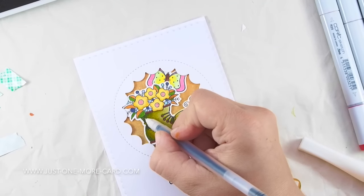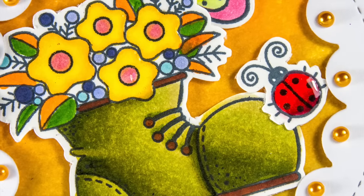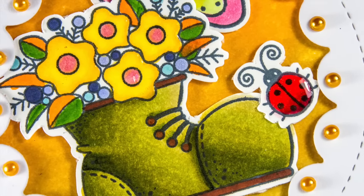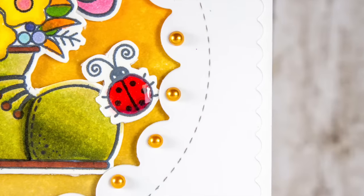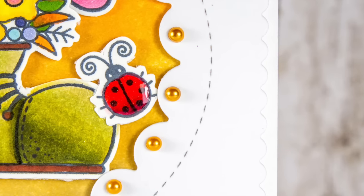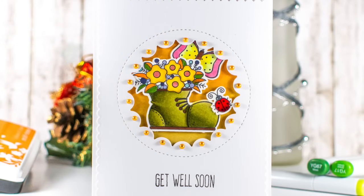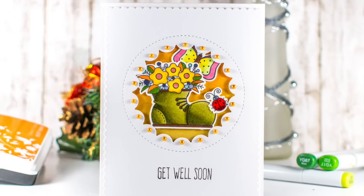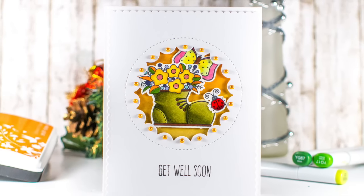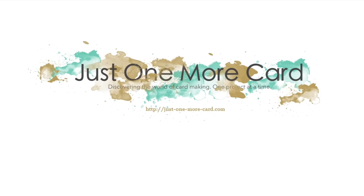And that's actually already it — it was a really fun and easy project to create, not a lot of science to it. In the close-up you can see I added some glossy accents to the bug and to the flowers simply to make them shine a little more. You can also see the fine stitching you can get from the My Favorite Things die, and I added some half pearls into the scallop edges just to make it look a little brighter and hopefully help the person who receives the card get well soon. Thank you so much for watching — I appreciate you taking the time and I'll see you again soon, bye bye!